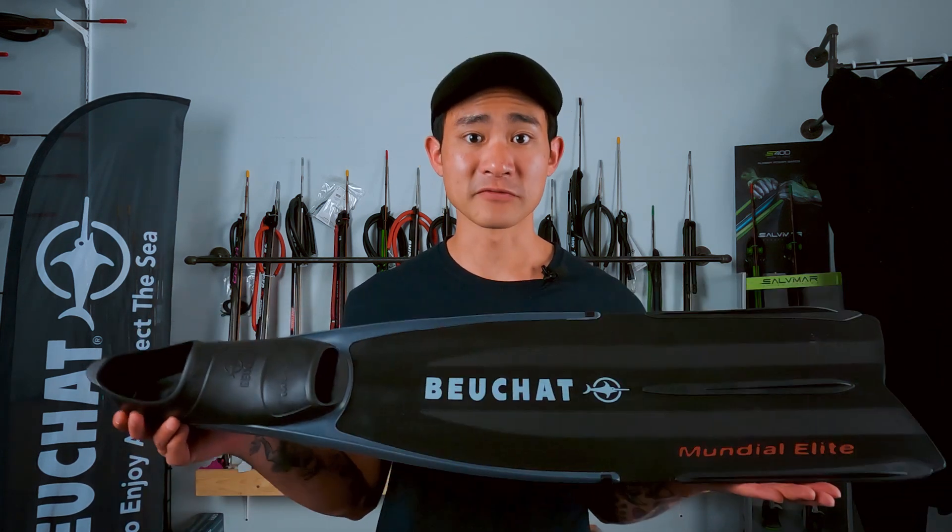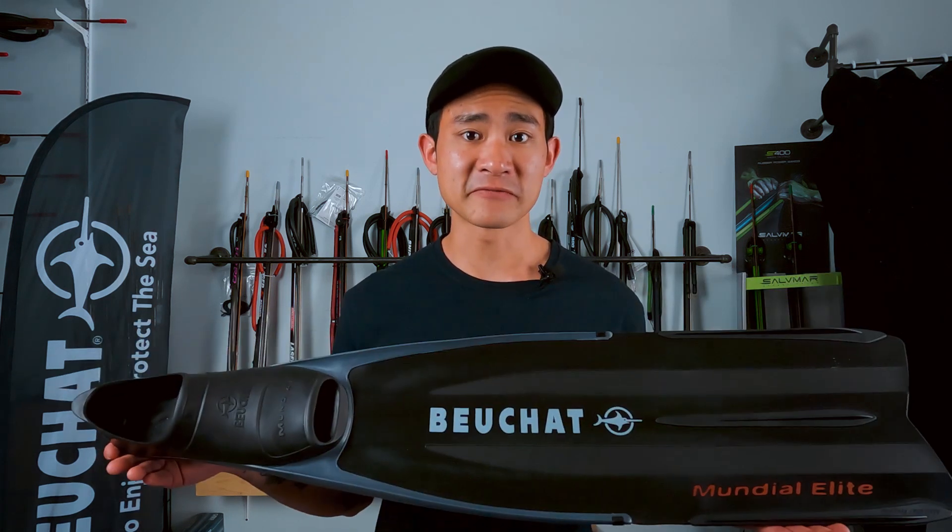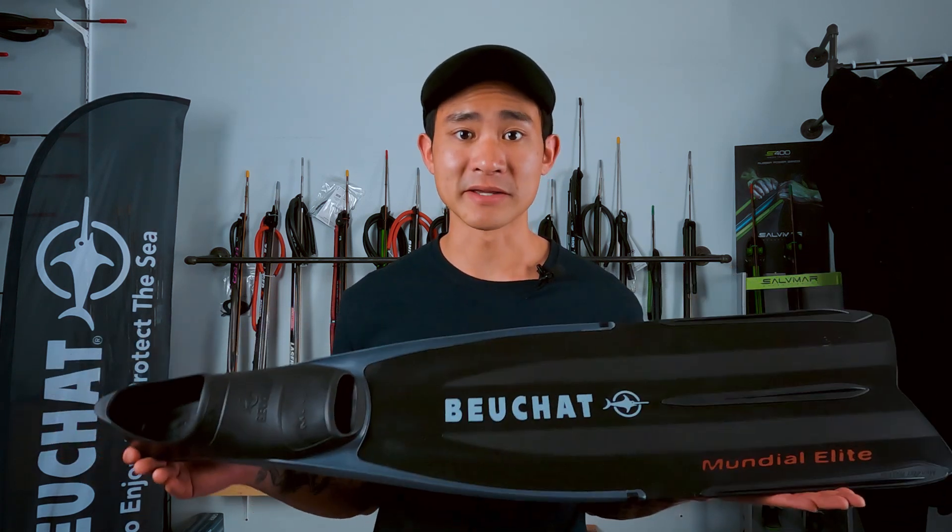Hey guys, I'm Andrew with DivingSports and today I'm going to be going over the Omer Bushshot Mundial Elite Long Fins. These are going to be a really great choice for anybody looking for a medium stiff fin that also has interchangeable blades.